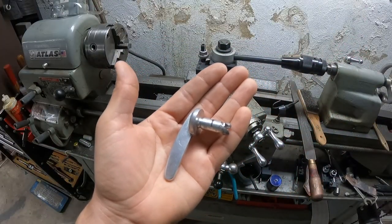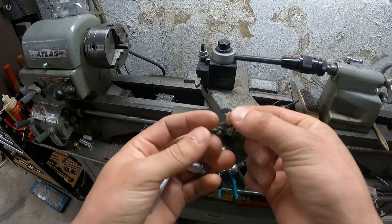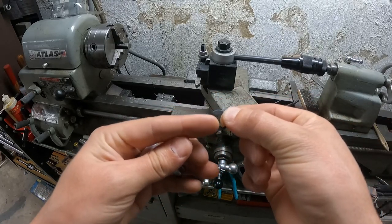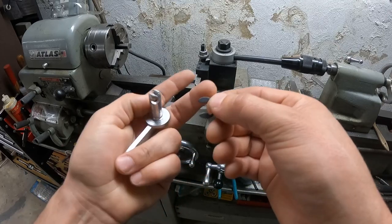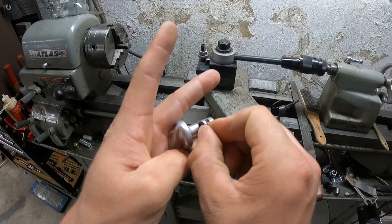Here's my latch piece. I marked the line where the E-clip needs to go. I'll measure the distance between the grooves on this E-clip to figure out how deep I need to make my groove for the E-clip to clip into.